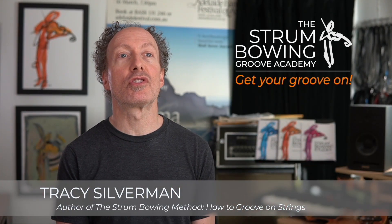Hey, it's Tracy Silverman. Welcome to my studio. I am so thrilled that you are interested in my stromboing courses.